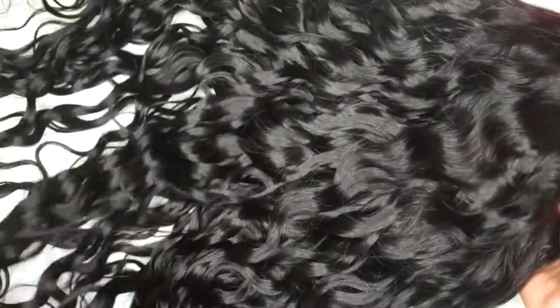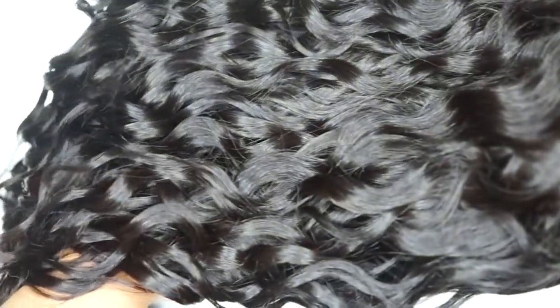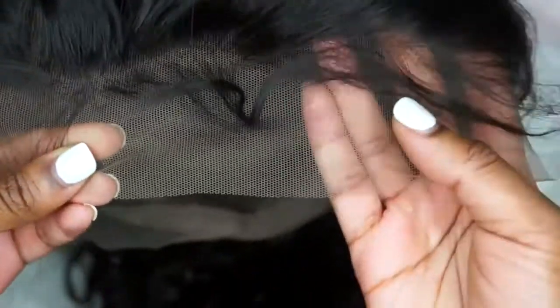The wig comes pre-plucked so you don't have to do too much work on the hairline. The work will really only need to be done around the back at the nape, but that wasn't too bad either. The wave pattern is super beautiful — the hair was very soft when I received it and it has a really pretty luster. You don't want it too dull or too shiny.